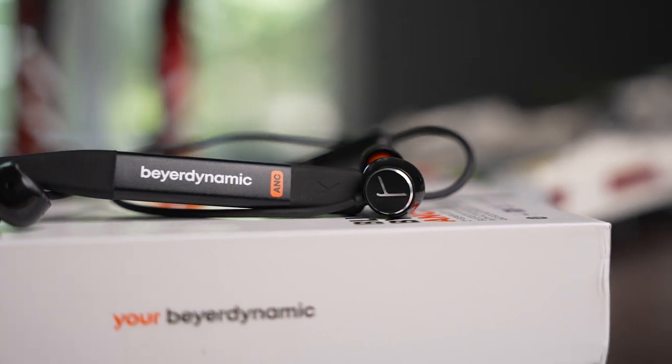Obviously with ANC in the name that's one of the main features, but unfortunately it's not all that great, especially at the $150 price point. I found cheaper earbuds like the EarFun Air Pro 3s — which come in around $70 MSRP — do ANC even better. It's not that it doesn't work at all, but it doesn't reduce background noise as well as other earbuds I've tried. If ANC is a top priority, you'd want to look elsewhere — Apple's AirPods Pro Gen 2 is probably the best bet there.